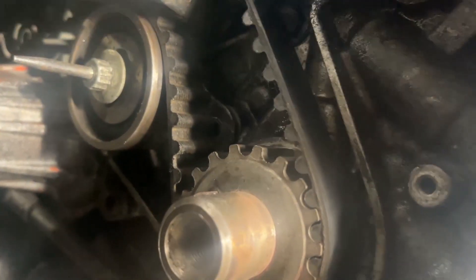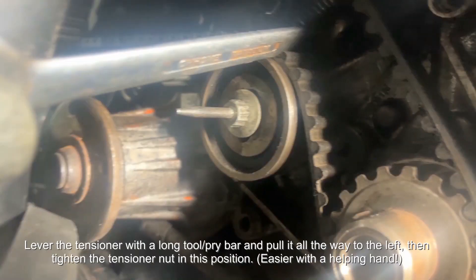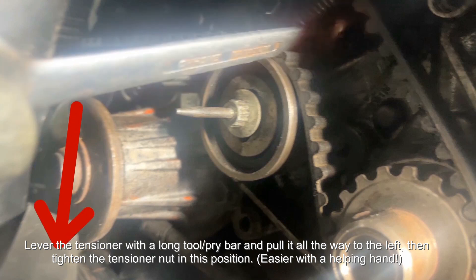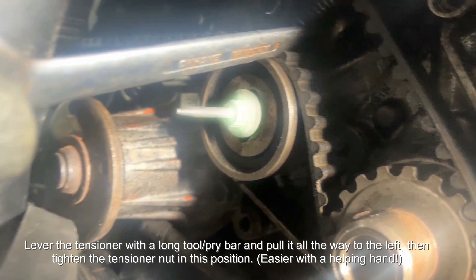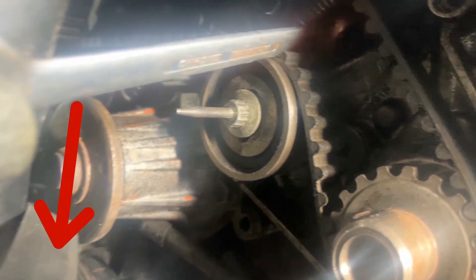With the tensioner bearing nut loosened, take a long object, stick it in next to it on the right hand side, and lever the tensioner bearing completely to the left as far as it will go. Once it's all the way to the left, retighten the tensioner nut. It's helpful to have two people in this situation but it is possible alone — the longer the object, the better the leverage. With the tension off the belt, you should be able to remove it now.